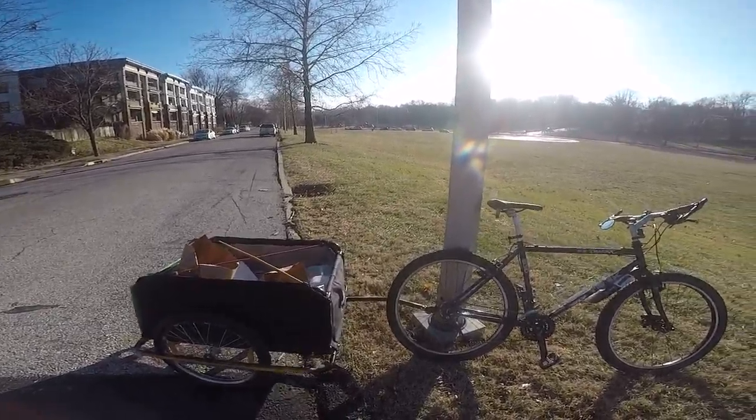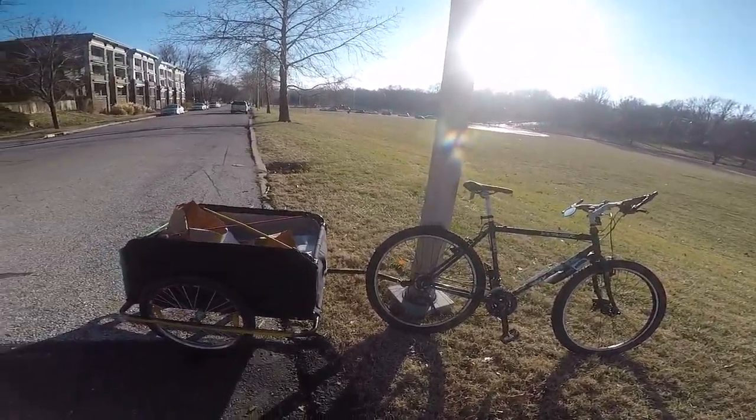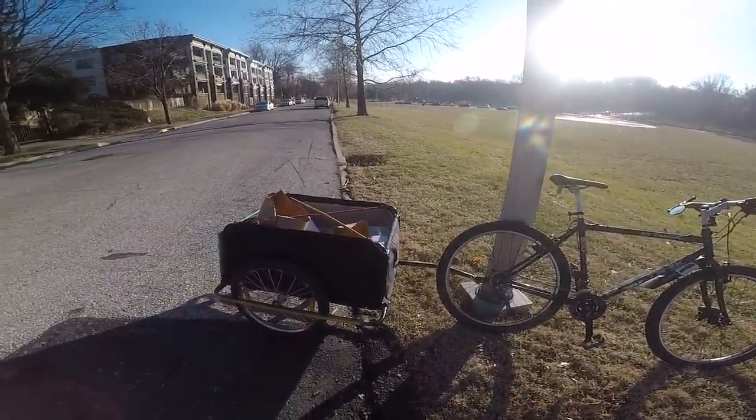I did do a few modifications myself to make this trailer a little bit better. For starters, I greased up the rear hubs on here — they weren't greased up at all. I made sure of that just so it prevents wear and tear with metal-on-metal contact. That is one thing to keep in mind.